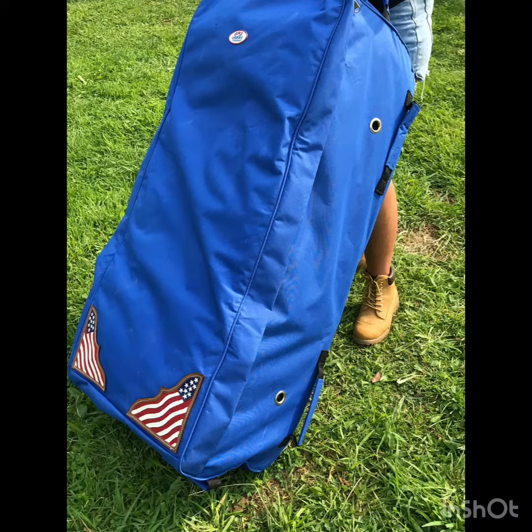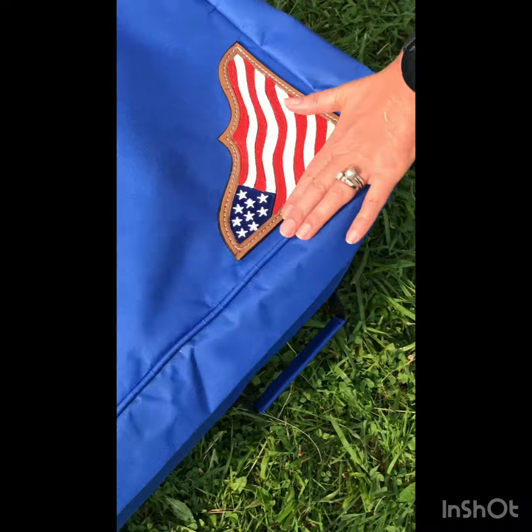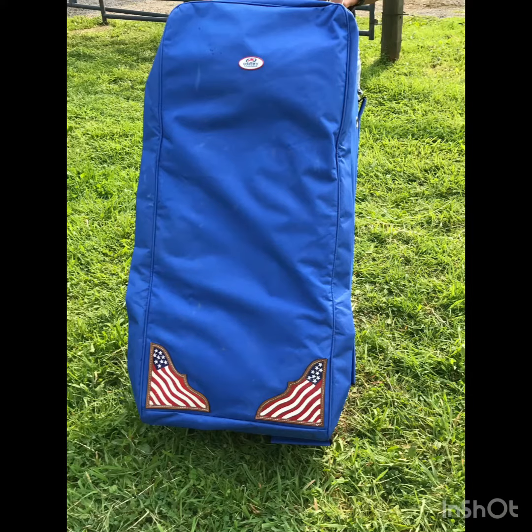Our bale bags measure 44 by 18 by 15 inches and can hold an entire two-string or square bale of hay. Our patriotic hand-tooled American flag leather accents in both corners are perfect for showing off at shows or events, or simply for those who want to show their American pride.